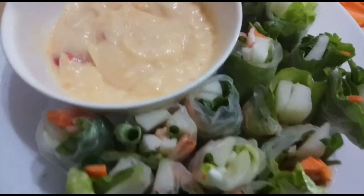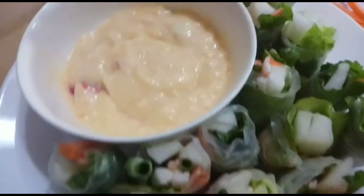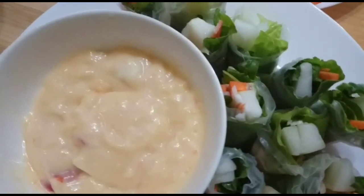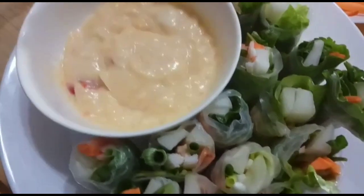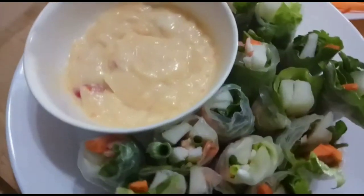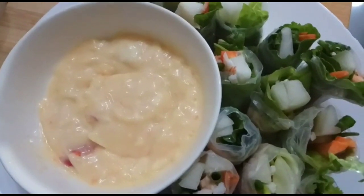Ayan, gawa na yung ating vegetable rolls with spicy, garlicky, and creamy dipping sauce. Ayan guys, kung kayo ay bago sa aking channel, don't forget to like, share, and subscribe. And hit the notification bell para ma-update po kayo sa mga bago kong videos. Thank you so much guys! Have a nice day everyone!